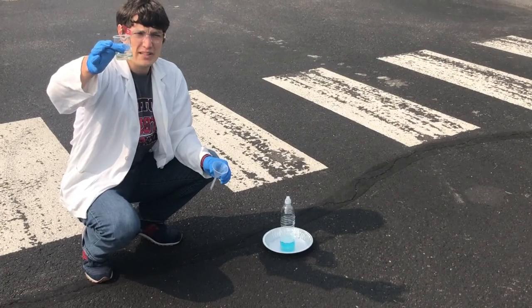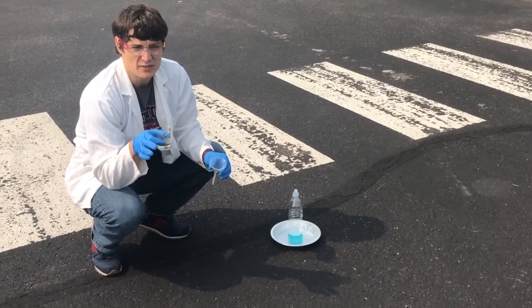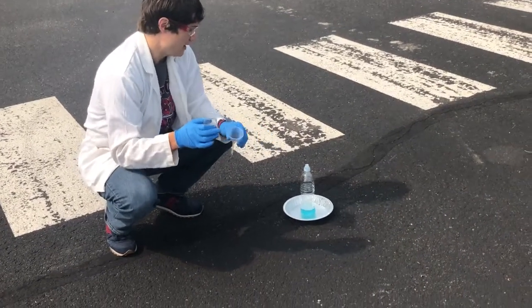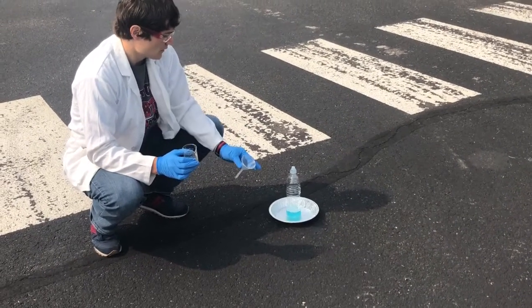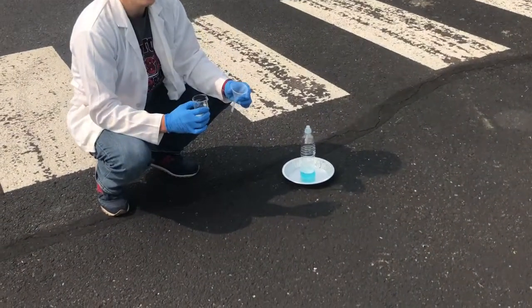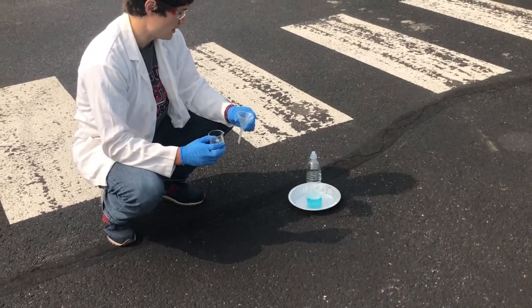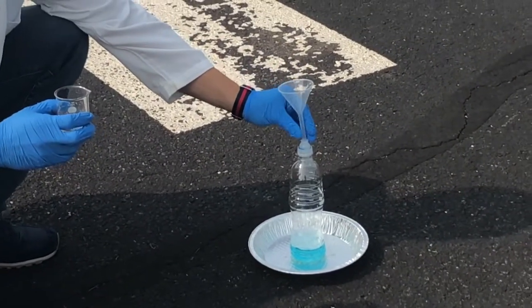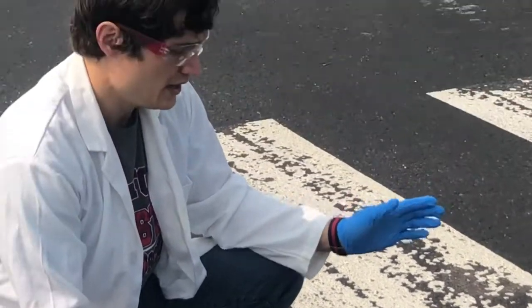Potassium iodide is our catalyst for this reaction. Potassium iodide is made of two different atoms bonded together: potassium and iodine. And then we have our H2O2 — two hydrogens, two oxygens — in our bottle here. I made this bottle just because I want you to be able to see the reaction a little bit better. We could do this in a beaker, but it's just kind of better to do it like this. We are planning on pulling apart those H2O2s to make H2O and O2.